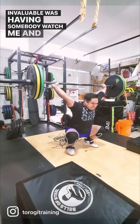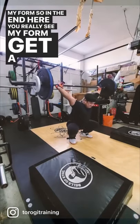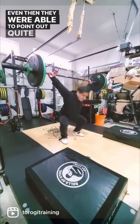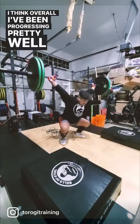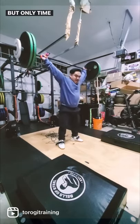But I think what was invaluable was having somebody watch me and critique my form. In the end here you really see my form get a lot better — I only did one session with somebody and even then they were able to point out quite a few things. Overall I've been progressing pretty well and now I think it's time to start lifting heavy, but only time will tell.